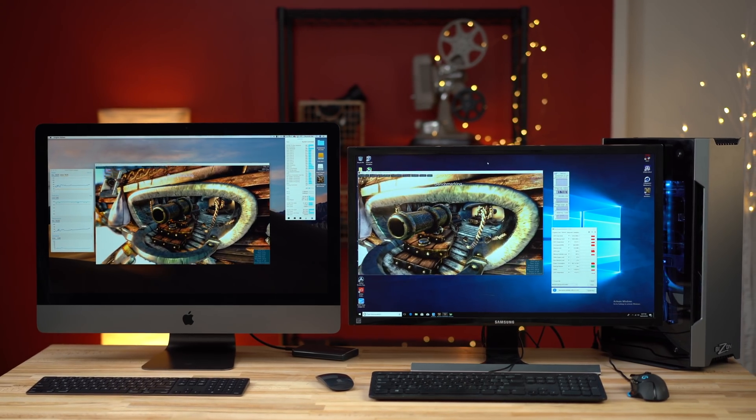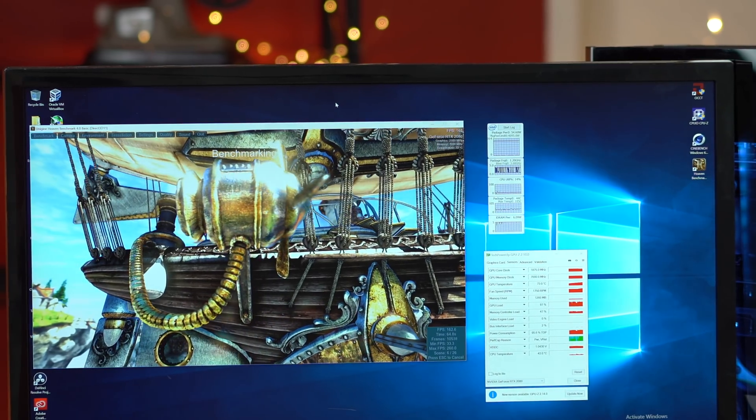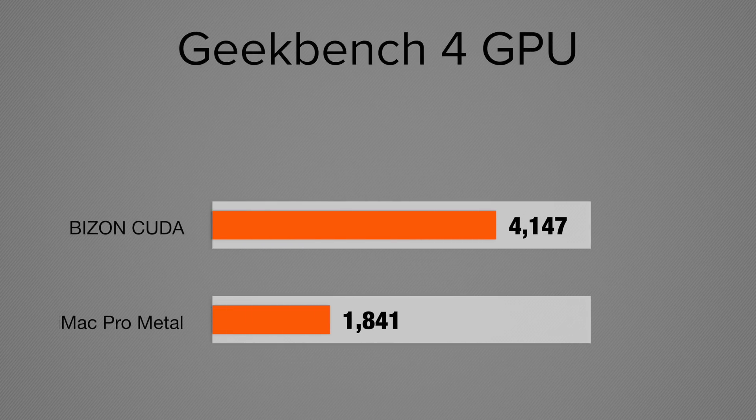Next let's jump into Unigine Heaven, which I threw in just for fun — in case some of you guys after a long day of work want to do some gaming. Of course the Windows PC is much more capable and supports pretty much all the games compared to a Mac. In terms of actual graphics rendering performance, we have a score of 1,841 on the iMac and 4,147 on the custom PC.